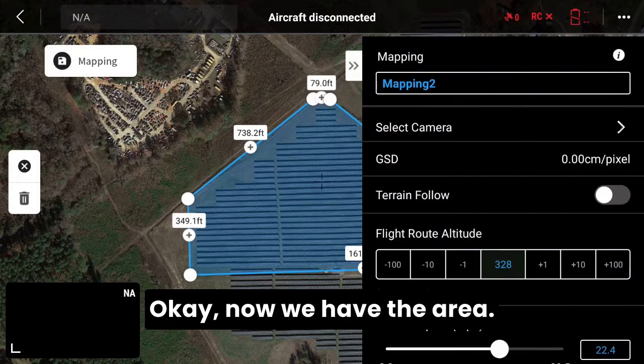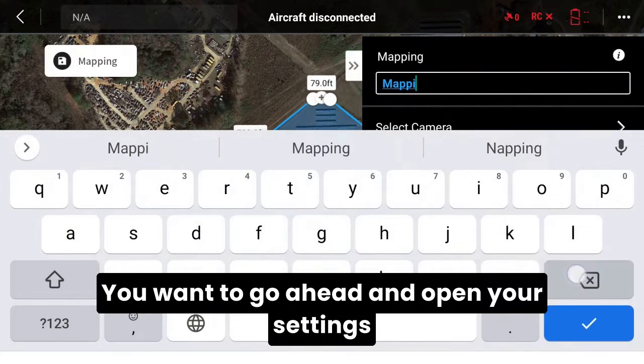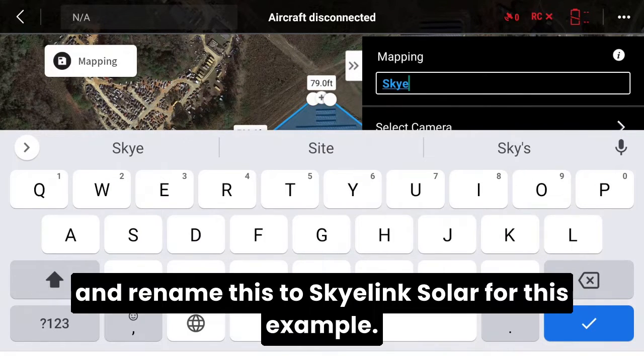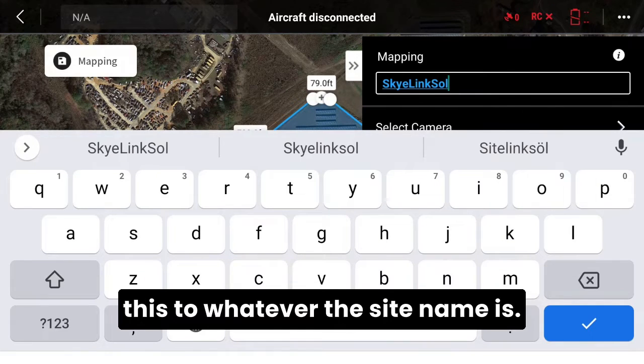Now we have the area defined. Go ahead and open your settings and rename this — 'Skylink Solar' for this example. However, you want to rename this to whatever the actual site name is.